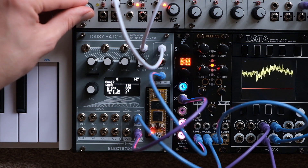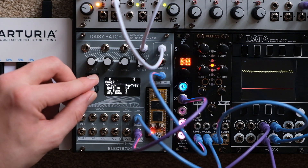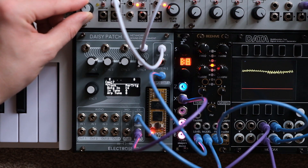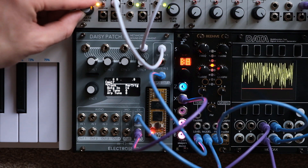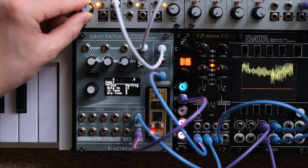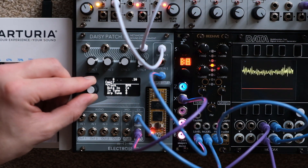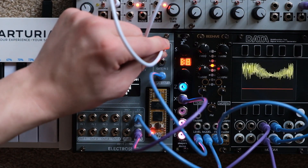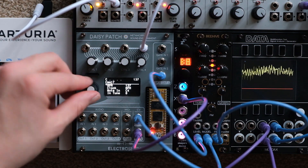When a cable is plugged into Gate In 1, Jellybeans will detect tempo via quarter note pulses. This will override any BPM value that's set in the menu. If you change Clock Mode to Per Trig, it will instead play one note per external trigger — this is useful for more responsive behavior or using an external rhythm sequencer. If you remove the cable from Gate In 1 in BPM mode, it will act as a standalone clock and you can set BPM through the menu.